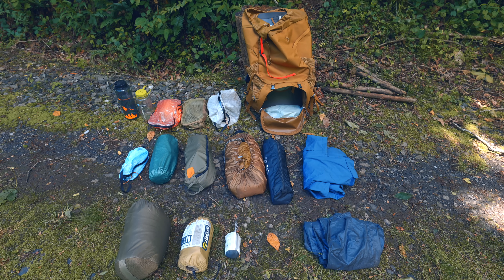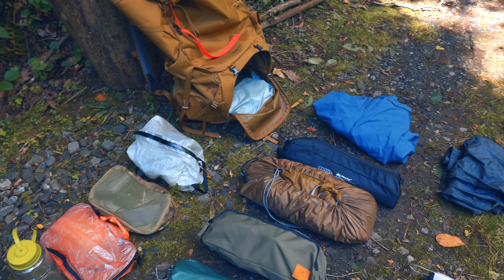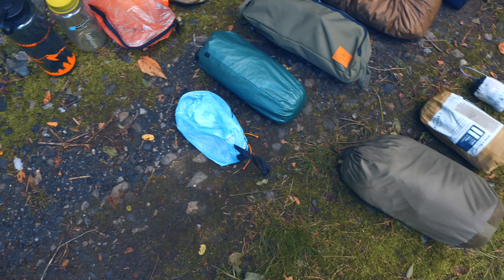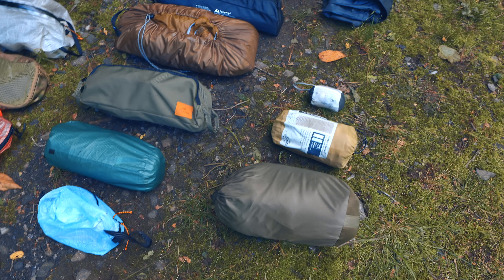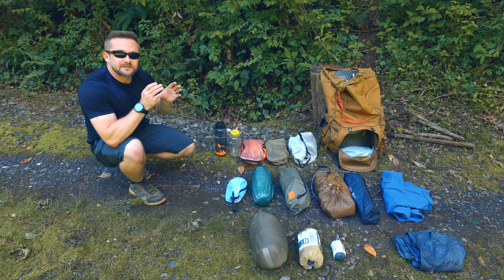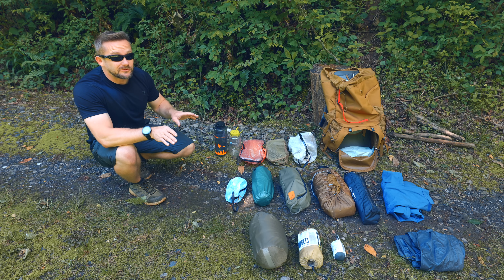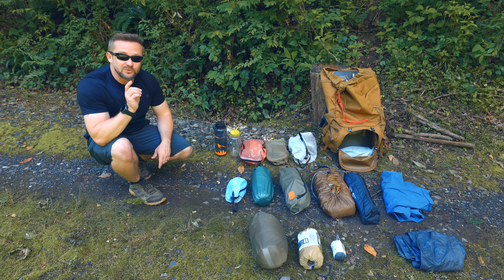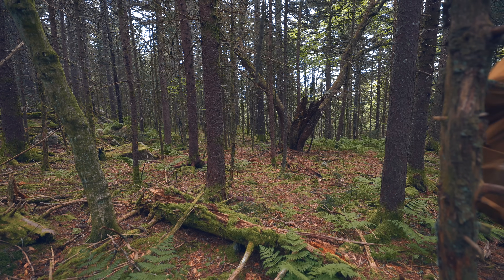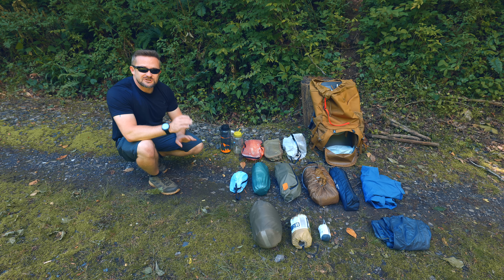I get asked all the time how I'm able to carry so much gear inside relatively small backpacks. Basically, it boils down to this: you have to have the right size backpack, and you have to pack it correctly. I have plenty of luxuries here that do add quite a bit of weight, but I'm packing it in a way where I don't even notice the weight. If you pack it incorrectly, you will notice it — you'll feel every single step and think of nothing more than taking your backpack off.